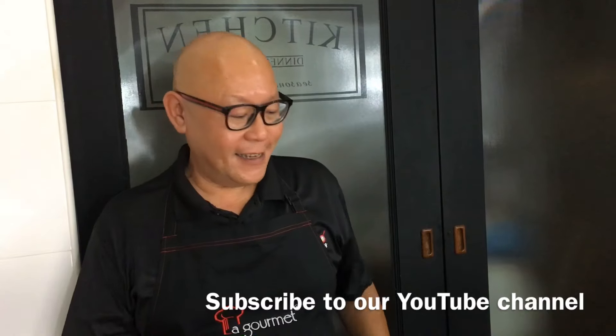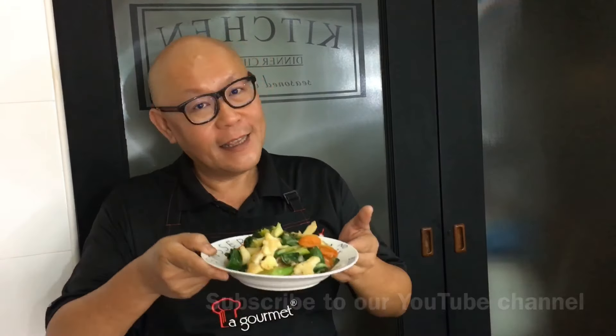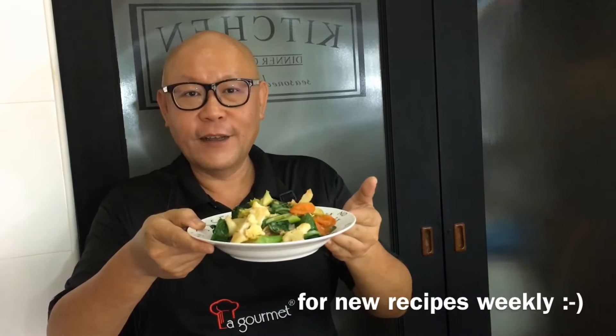Hi and welcome to Spice and Pans. Today we'll be cooking mixed vegetable stir-fry, or in our dialect we call it chap chai. So let's start cooking.